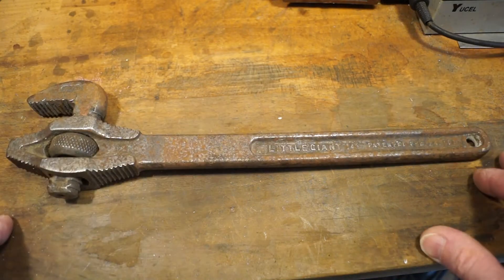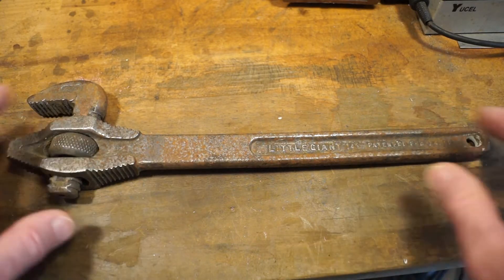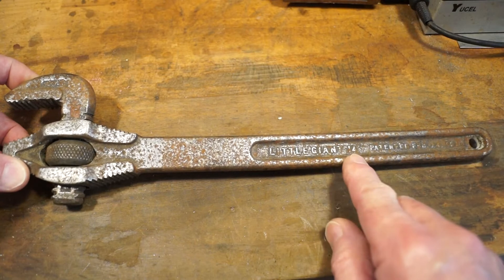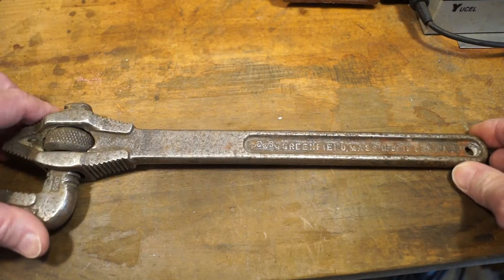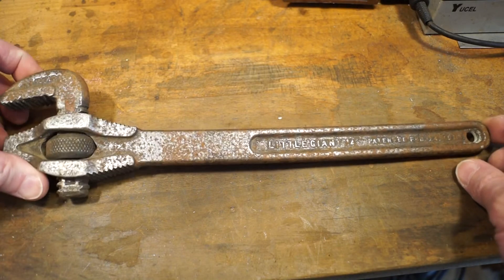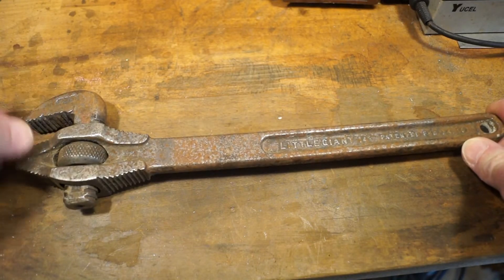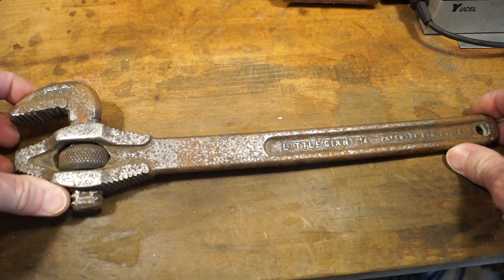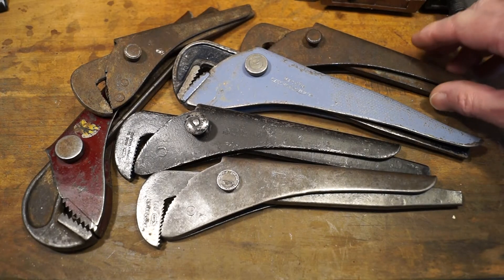There's a stall on the Sunday market which I really do like. He specialises in old tools and has crates and crates of them. I usually spend quite a bit of time looking through his stuff. And yesterday I came up with this Little Giant 14 inch pipe wrench. It's made in Greenfield, Massachusetts, USA. It's got a patent date of February the 14th, 1913 on the end here. It looks in fairly decent nick. I think some of the teeth may be a bit worn on the dynamic jaw. £10 I paid for that.